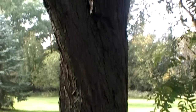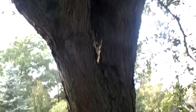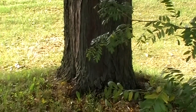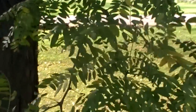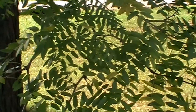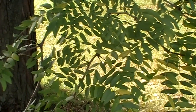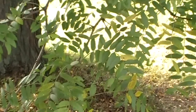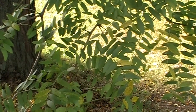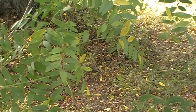Here is our next one that we're going to identify, just so you can get a good look at it. This leaf pattern is going to change it up a bit. Already we can see it has little leaflets, so the leaflets are going to be a different category. We already know it's deciduous — it's not an evergreen, it doesn't have needles.